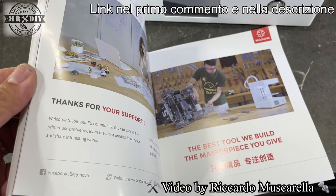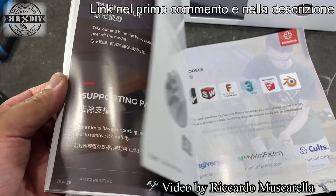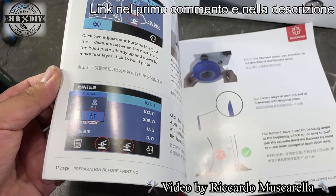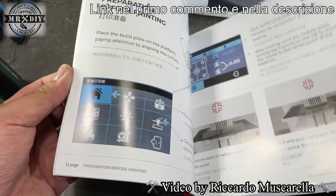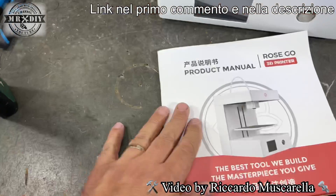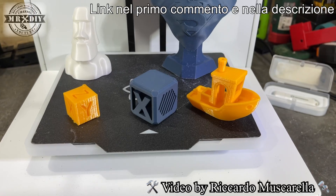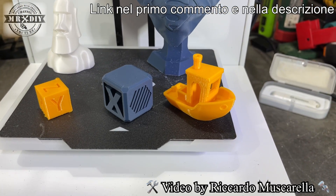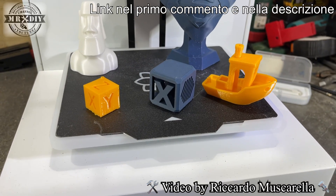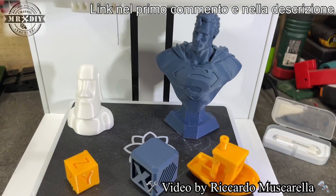Nella parte posteriore troviamo il supporto per la bobina, l'alimentazione, il sensore di fine filamento e l'estrusore. Il manuale di istruzioni è molto completo, sia per i consigli generici che per le impostazioni del display. Sul montaggio non viene riferito nulla perché la stampante arriva già montata: basta collegare l'alimentazione e il reggi-bobina. Per stampare è sufficiente inserire una penna USB e premere il tasto di stampa.